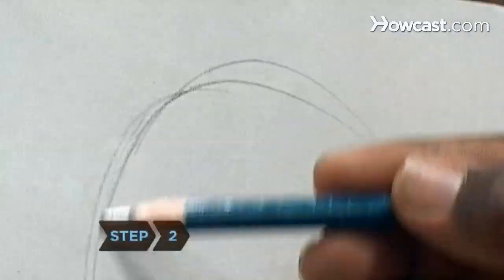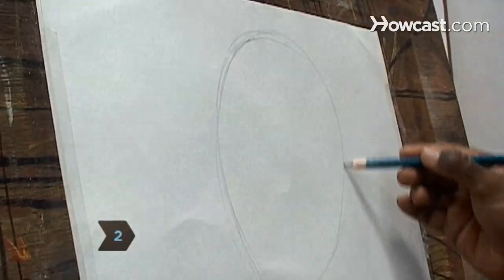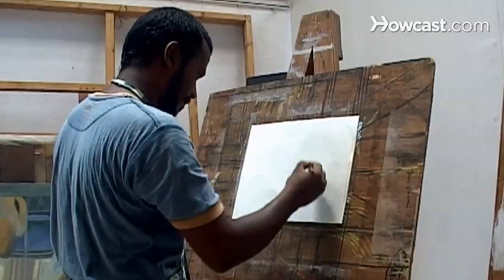Step 2. Draw an oval to represent the head, with the lower portion of the oval tilted slightly left to create a left profile.